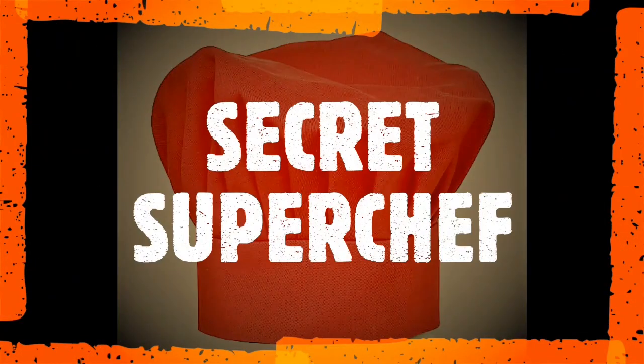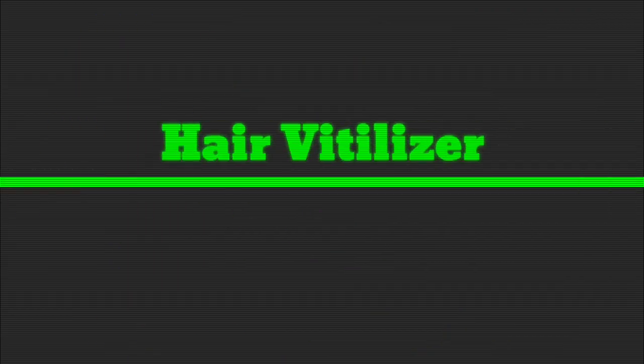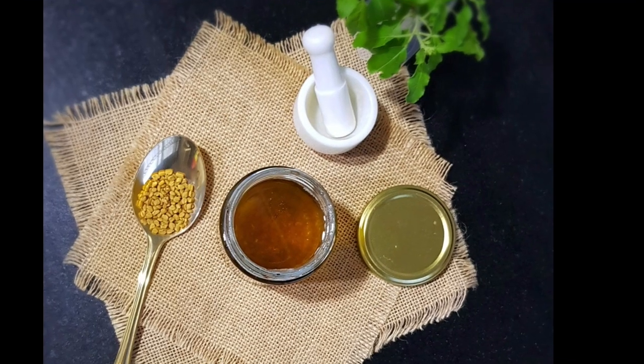Hello everyone, Secret Super Chef is back again. Today I bring to you a hair vitalizer.